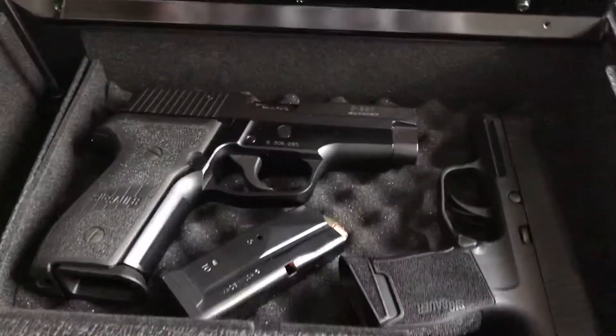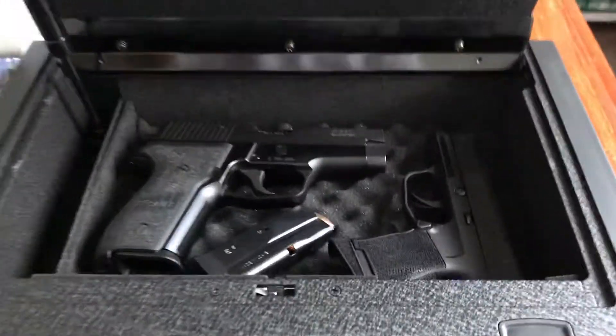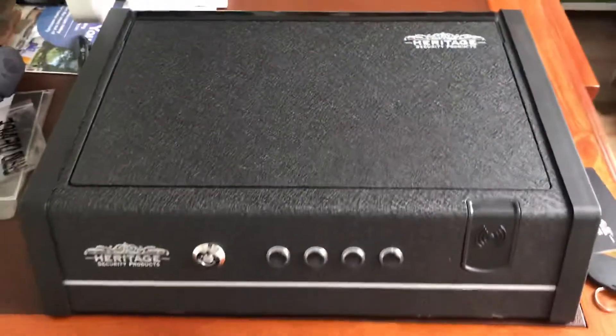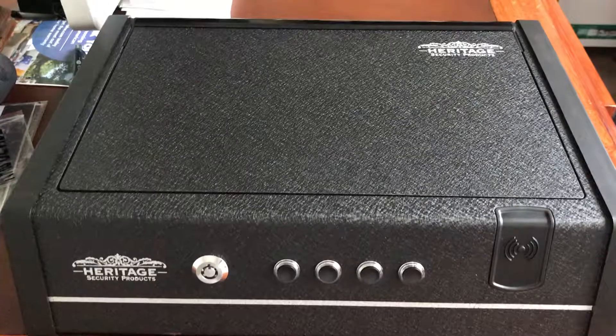So it's great. For $39, I highly recommend this gun safe. Until next time, see you next time.